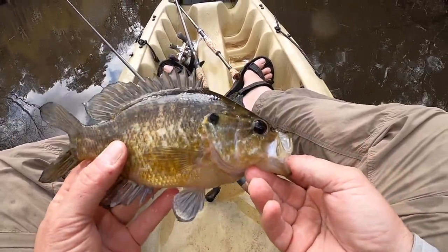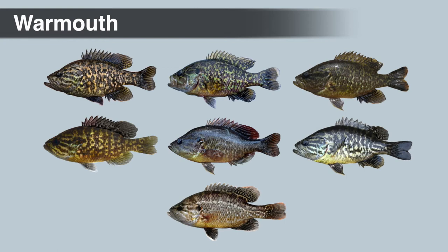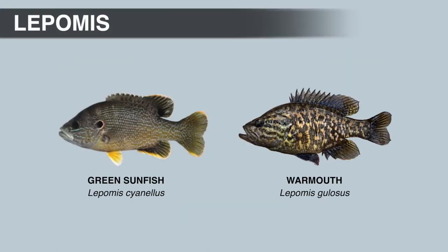The upper jaw on the warmouth should extend to or slightly beyond the middle of the eye when the mouth is closed. Warmouth also have a small patch of teeth on the tongue that you should be able to feel with your index finger. Most distinctively, warmouth have three to four dark streaks that radiate out from the eye. The body coloration of the warmouth can vary a lot depending on factors like age, sex, season, water color, and environment — some fish have faint vertical bars while others have a more mottled appearance.